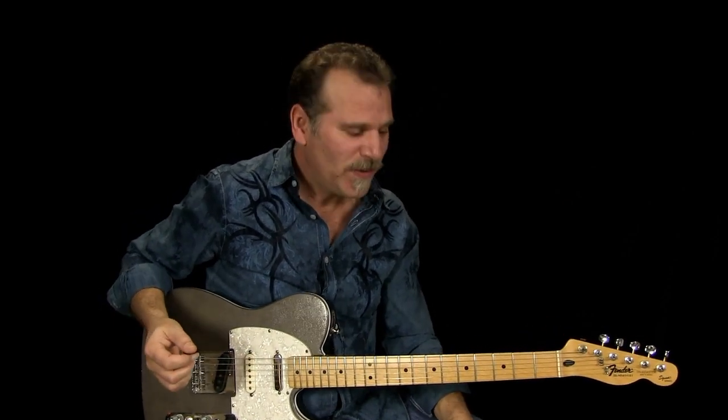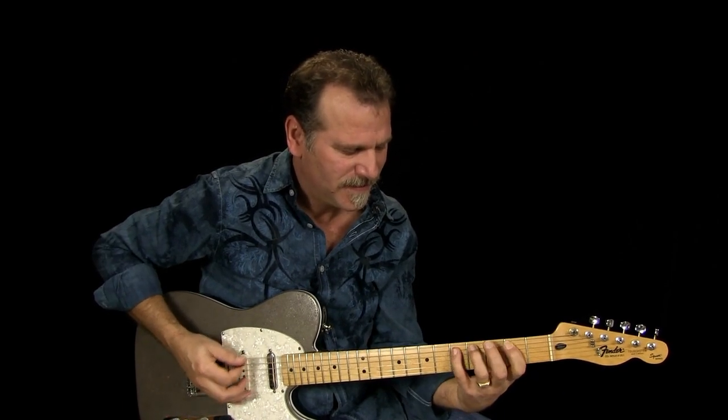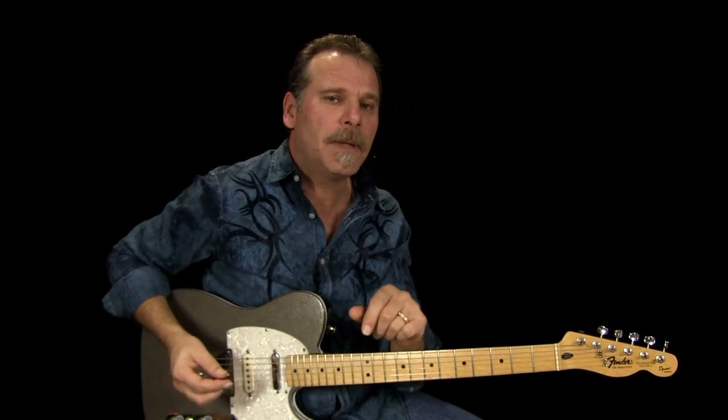I'm going to call this the basic pattern. That in itself is a kind of a cool groove. When I hear that, I think of Johnny Rivers' 'Memphis, Tennessee' — although that would have been the piano part. If you've got two guitar players in the band, one would be doing one part and one would be doing the other. Let me show you these three basic chord shapes, and then some cool other ways to play that.